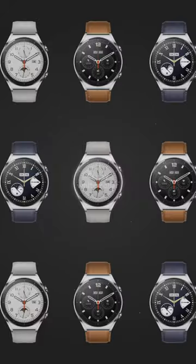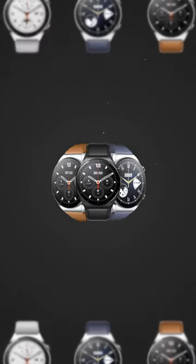So many wearables? Here's a one-minute crash course. Are you a classy white collar? Xiaomi Watch S1 is perfect for you.